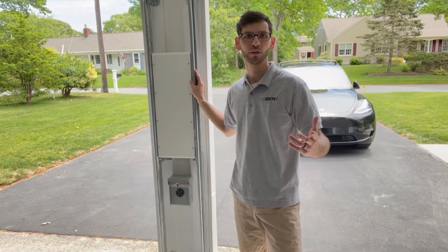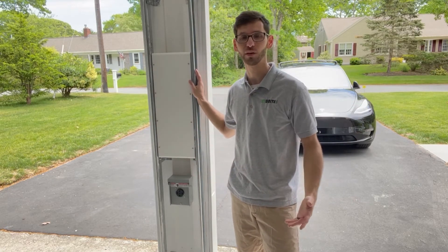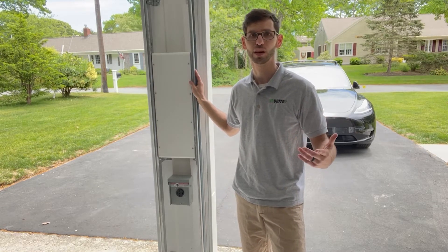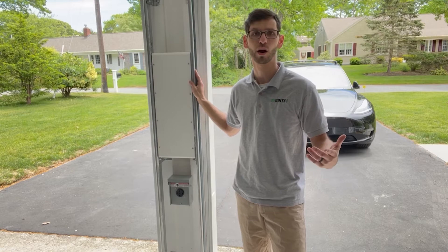To run power to your charger you're going to have to route wires from your electrical panel to the NEMA 14-50 outlet. If you've done a lot of electrical work in the past this might be something you can do yourself, but for most people I'd recommend hiring an electrician for this step just to be safe and make sure it's done properly.